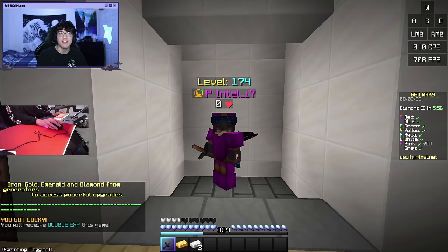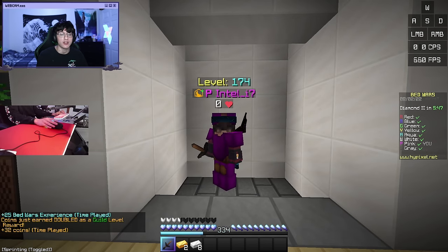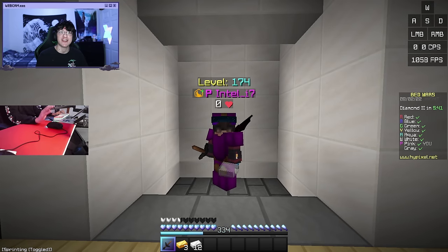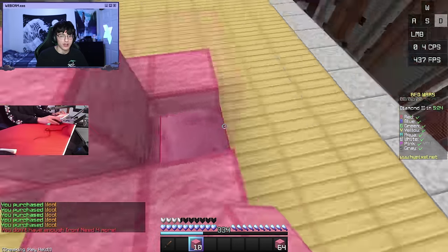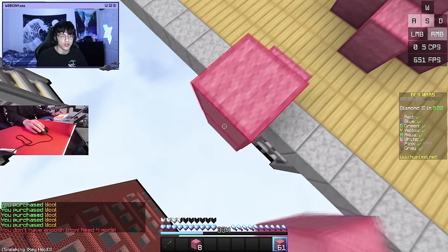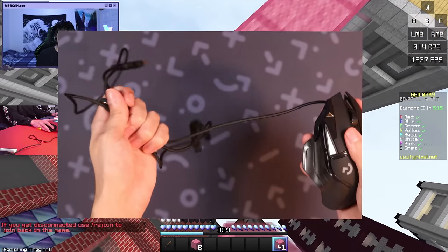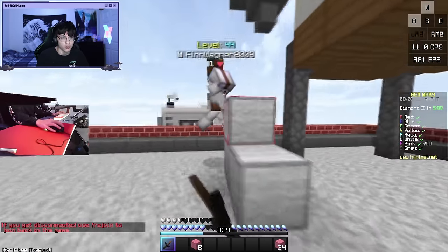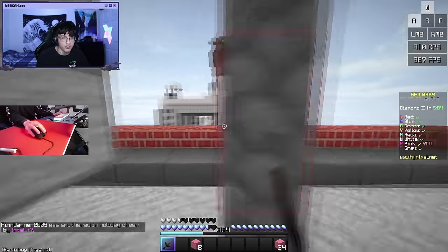All right, we are in our second game of Bedwars and this time I am using the fake Logitech G502. I guess I'll start off with the similarities between the real and the fake one. The biggest similarity is the shape — the shape between both mice are pretty much identical. That's sort of where the similarities end though, because these mice are very different from each other.